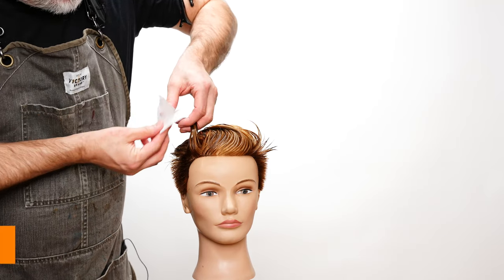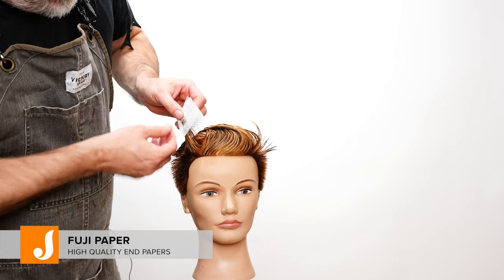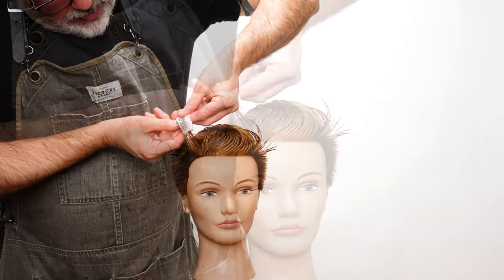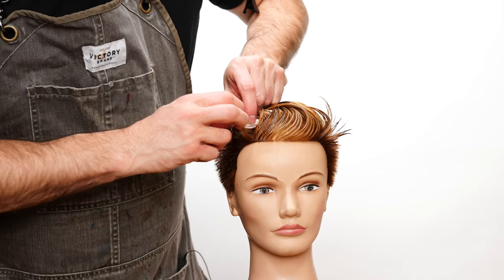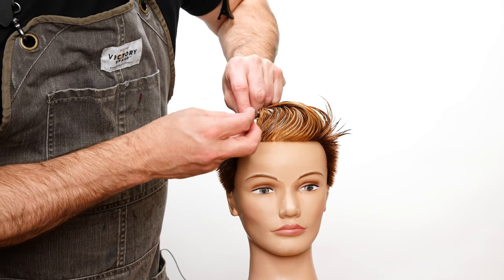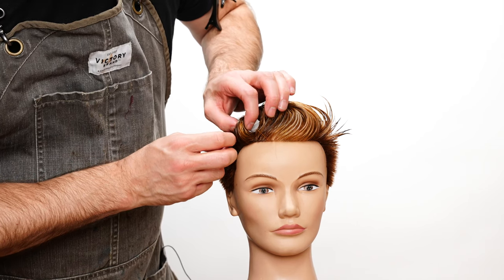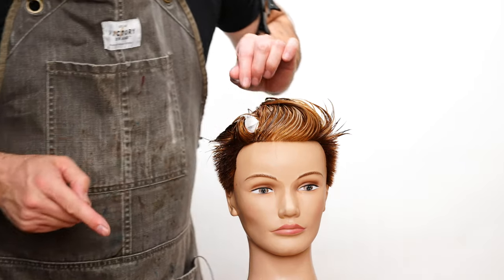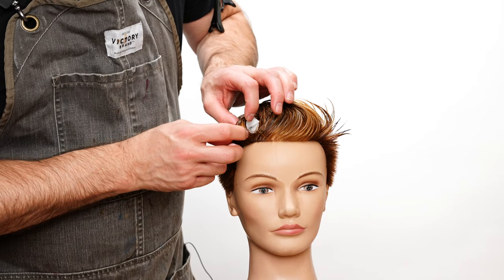Then I'm going to take a Fuji paper and put it in kind of like I would do for a perm, but I'm going to double it over. From here I'll start to form that in, get those ends in there, and then take my pin and put it in right on top of the paper. Make sure that everything is in there nice and smooth — this will keep the ends from popping out so I don't end up with a consistent curl at the root and then the ends kind of popping out.